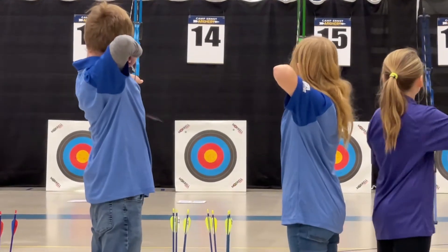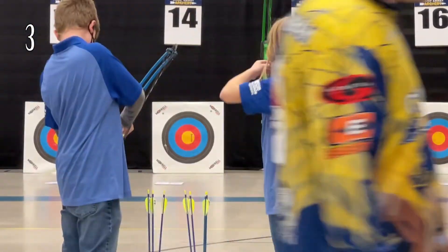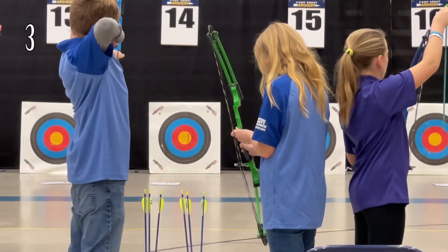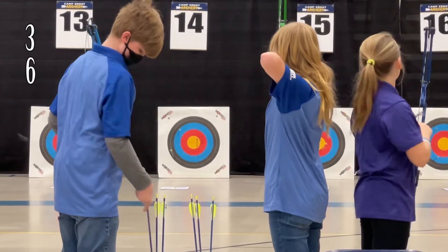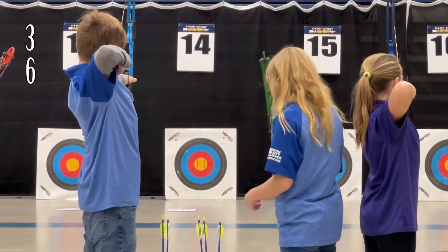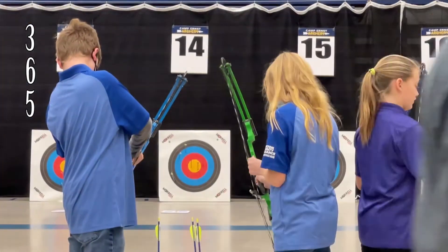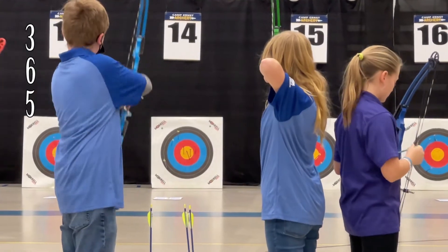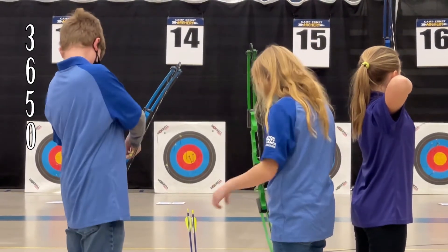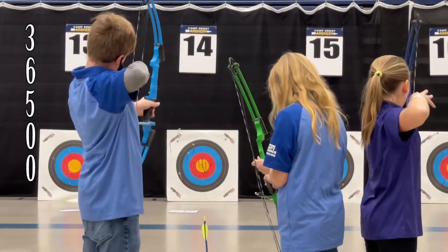Here's the third round. First shot is away and it is a three. Here comes the second shot, it is a six. Third shot is away, it is a five. Fourth shot is a zero — just outside the lines. And the last shot — oh, another zero.